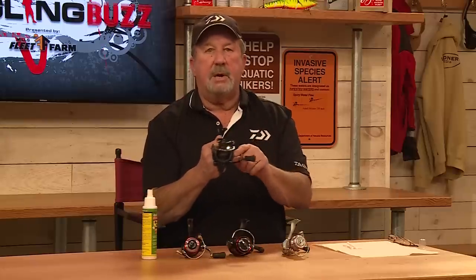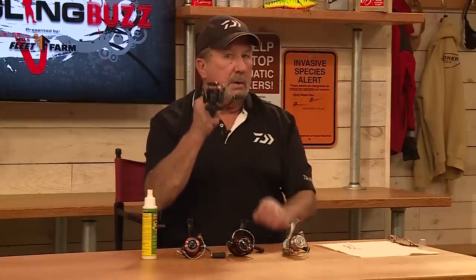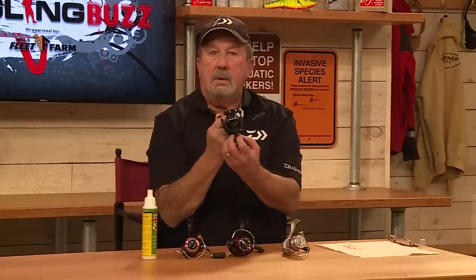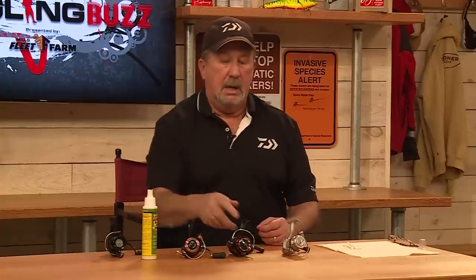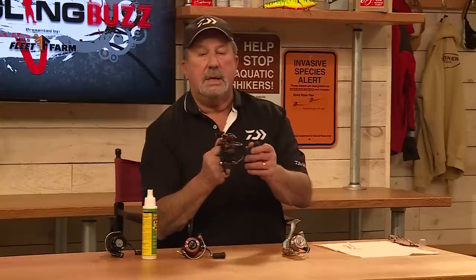A little bit of oil on those parts — all important on the LT, no internal oil system. So the mag seal doesn't exist in that. But then again, when you go to the Ballistic, the new Ballistic...